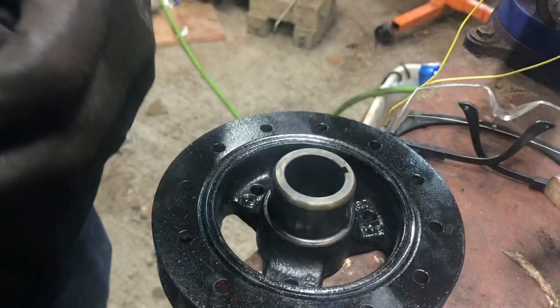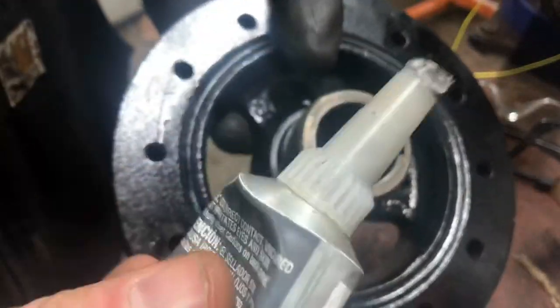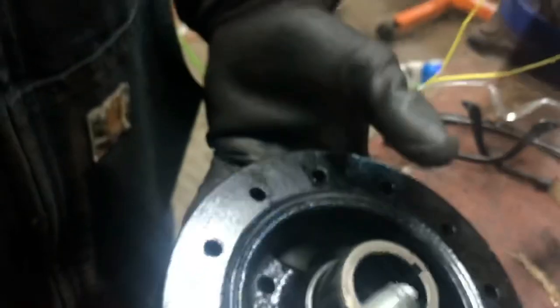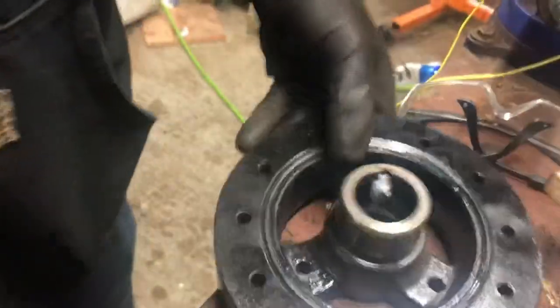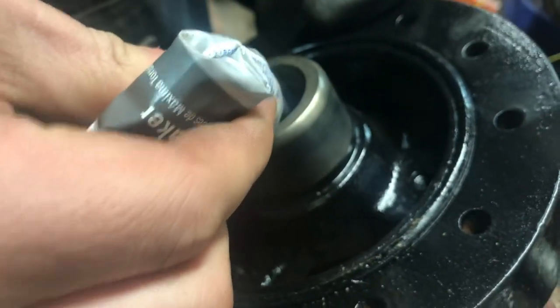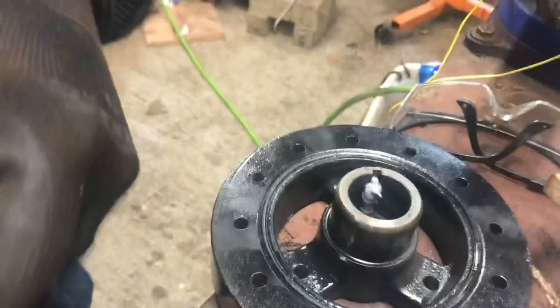The only place that these things could leak is coming right down the keyway from the center, so you want to make sure you put some RTV in there. Apply a generous amount — maybe a little too much, but that's enough. Some more RTV — it's cold so it doesn't want to flow.